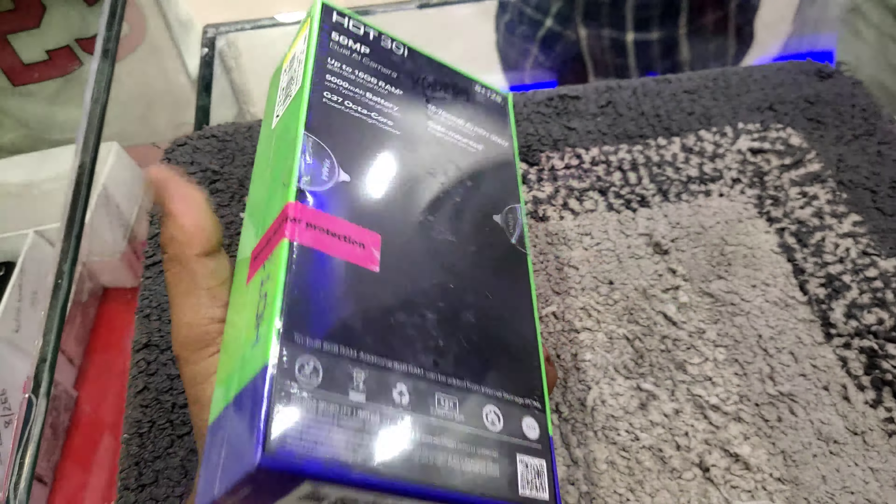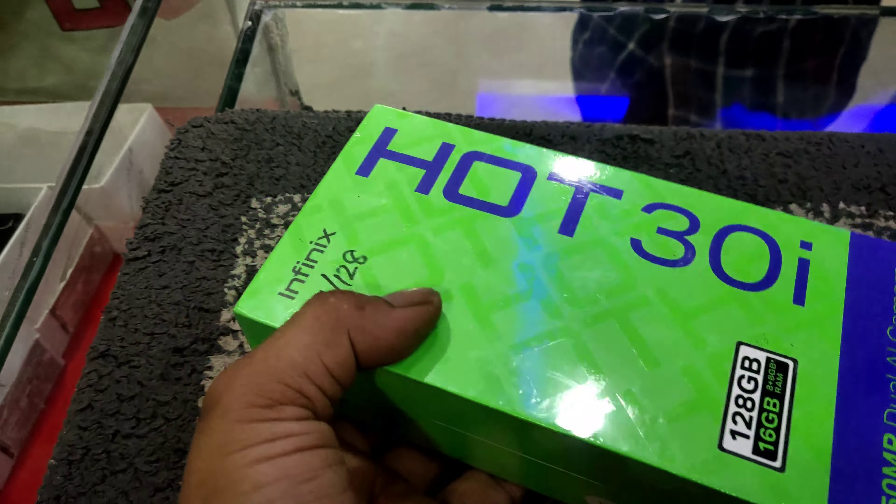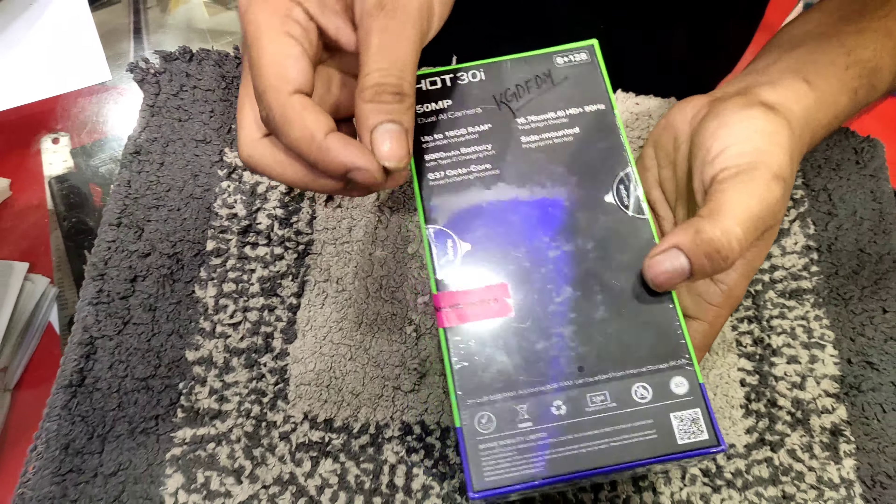So friends, this is an unboxing video of the Infinix Hot 30i model. Here you can see this mobile has 8GB RAM and 128GB storage. So let's get started and unbox the mobile.